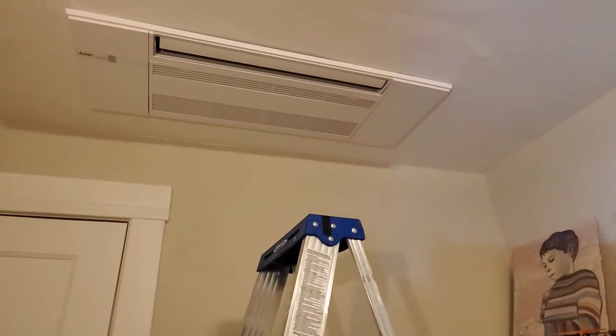Here's the unit installed in the room. You only need one tool to make this work, and that's a Phillips head screwdriver.